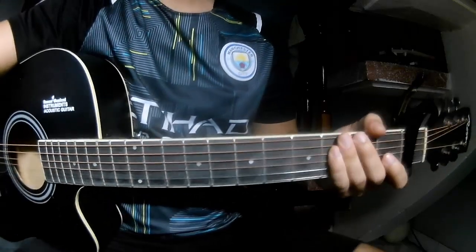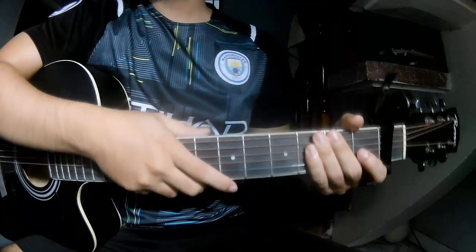Hi everyone, today we will see how to play guitar 'Faded' by Alan Walker. G.V. King.